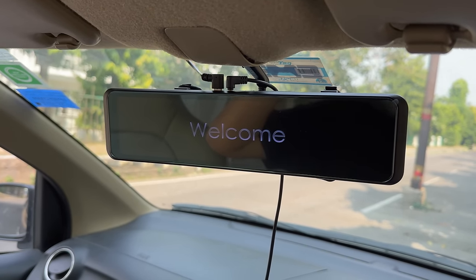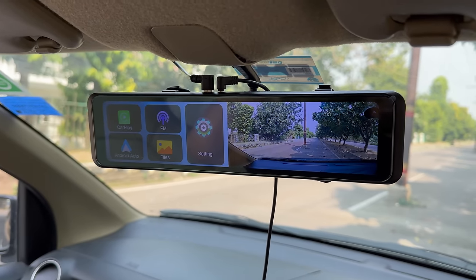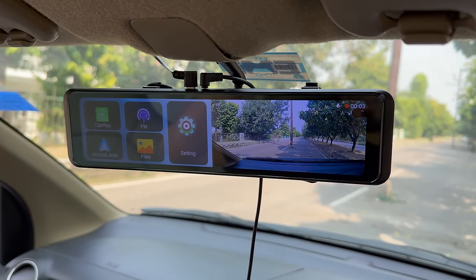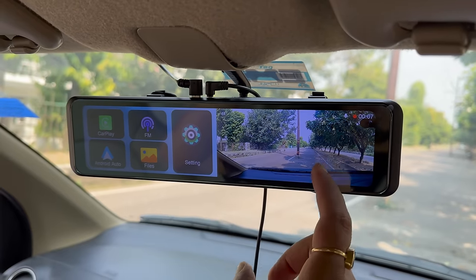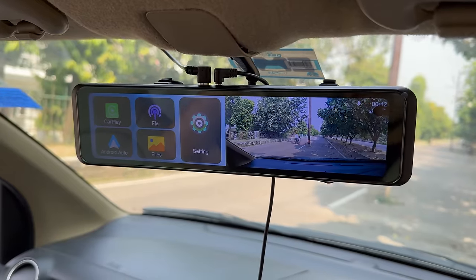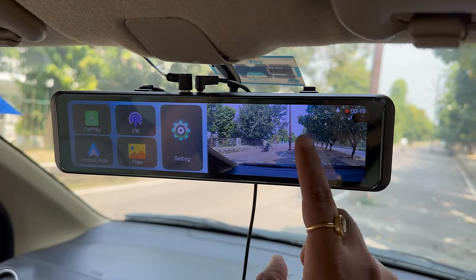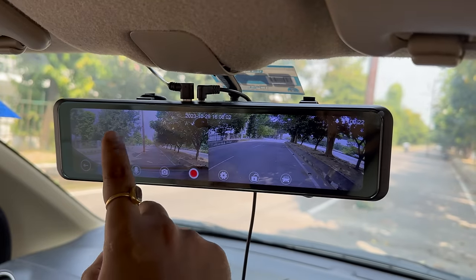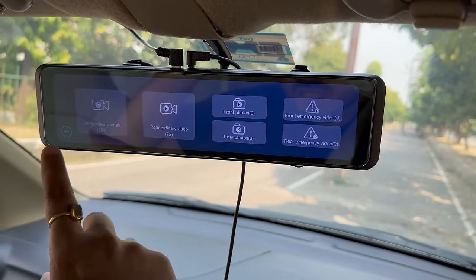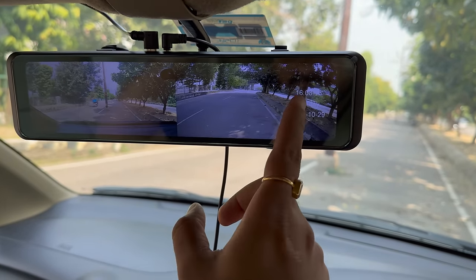I have turned the car on — it shows 'Welcome' and has started. I have set it to half screen. In the left half the infotainment system shows, and right now it is showing the front camera. If we swipe, the rear camera shows; swipe again and the front camera shows. If you double-tap, it goes full screen showing both front and rear. You can swipe between front, back, and split view.